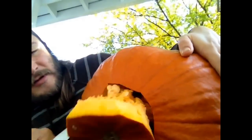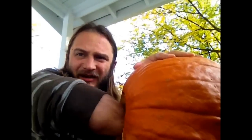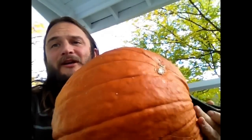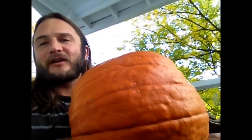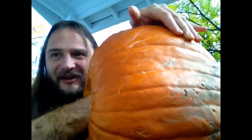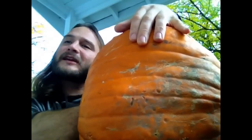Pop it out — and there's my pumpkin brains. Now that I've scooped out almost all the seeds, I'm going to use a spoon to scrape out the inside. This is a really important step because your head is going inside this thing, so you want it as clean as possible. Also, while you're scraping, be very careful of your pumpkin stem — if you put pressure on it, it's going to break.